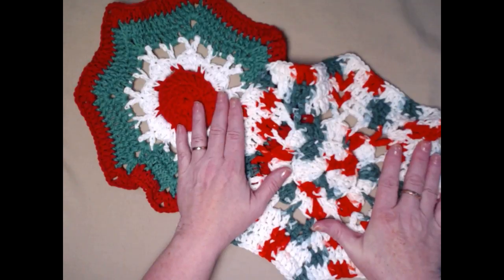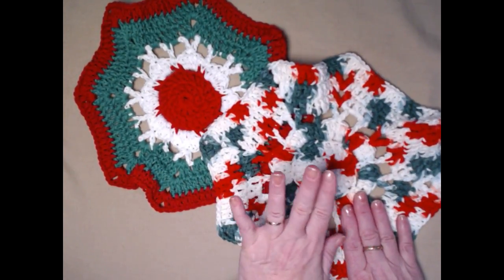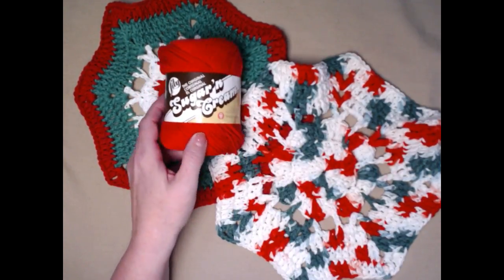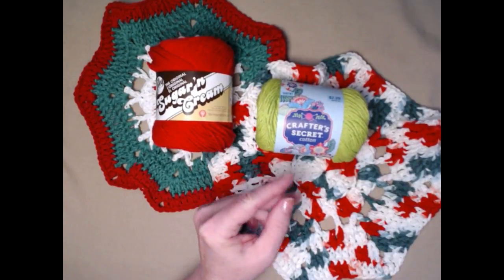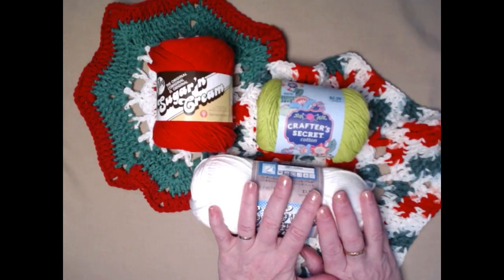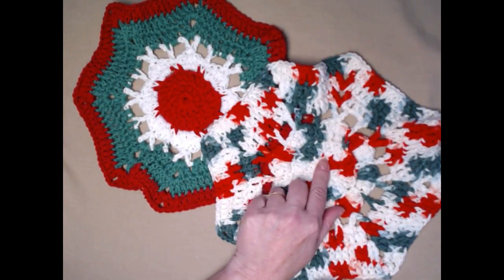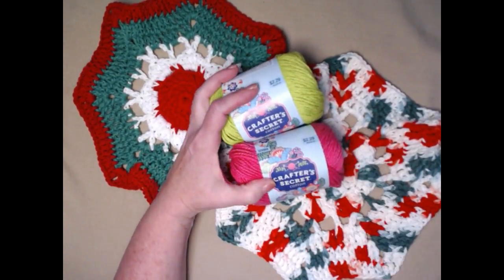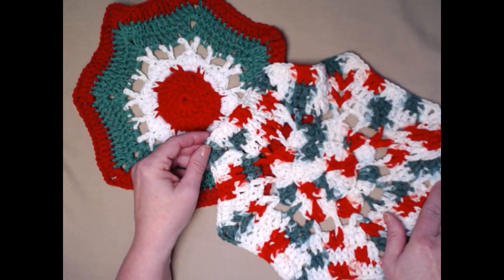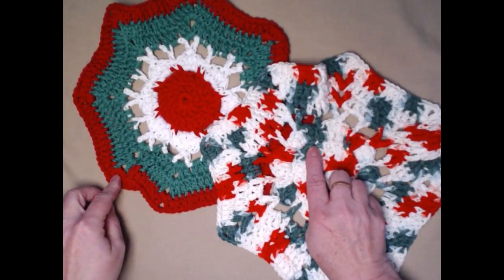The neat thing about this pattern is you can use it to wash your face, wash your dishes, or use it as a doily to set on your table — maybe put a candle or a bowl of candy on it. You can even scrub the sink or the bathtub with it. It's a really great and easy pattern — solids, variegated, or all in one color. This is a free crochet pattern on my blog, and I'll put that link in the notes below.